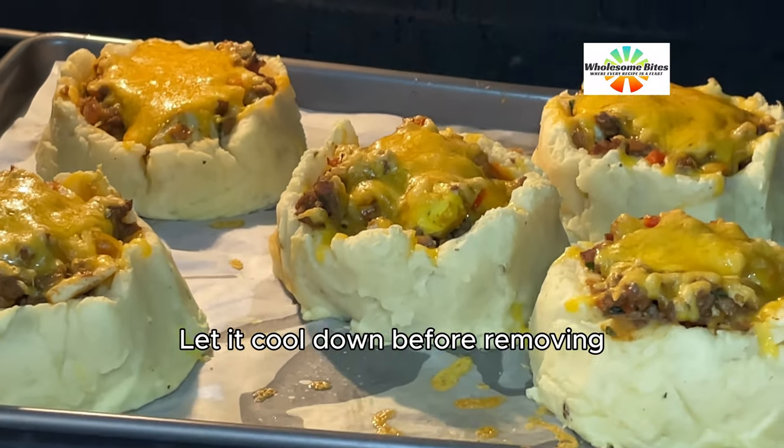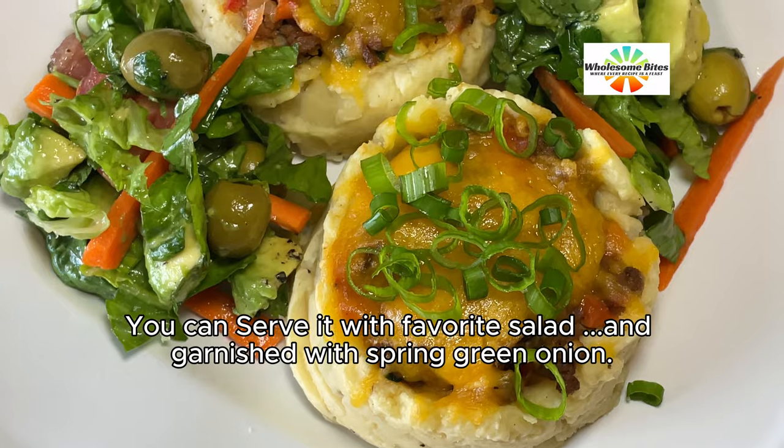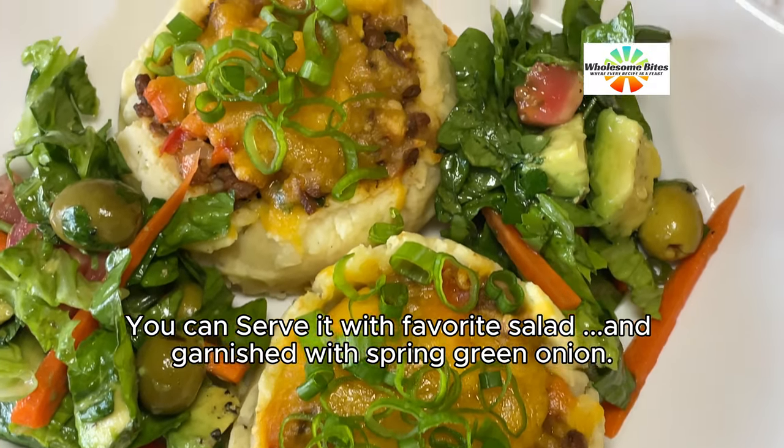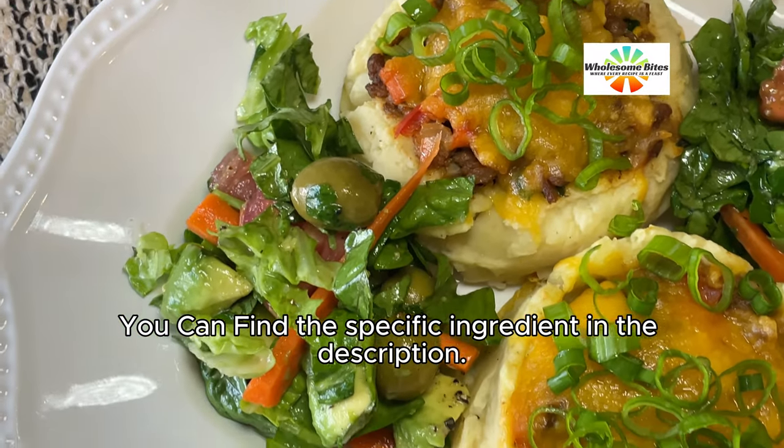Let it cool down before removing. You can serve it with your favorite salad and garnish with spring green onion. You can find the specific ingredients in the description.